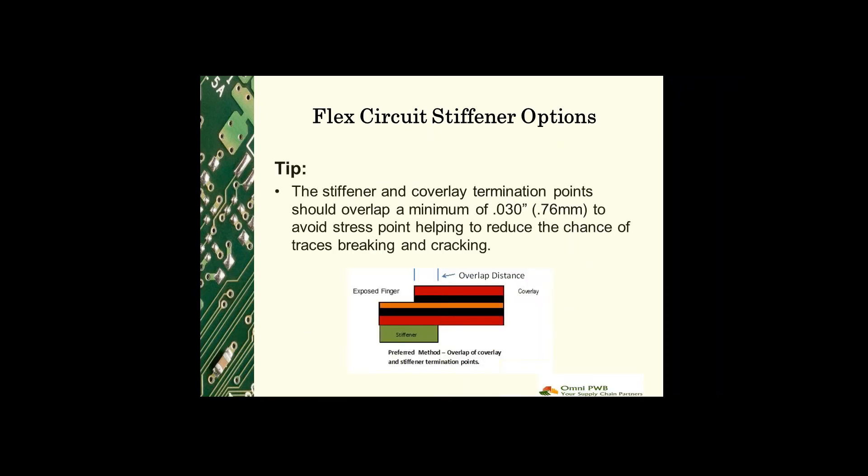Just a quick tip as you're doing your design: the stiffener and coverlay termination point should overlap a minimum of 30 mils to avoid a stress point and to reduce the chance of traces breaking or cracking.